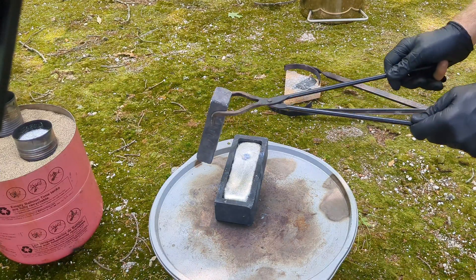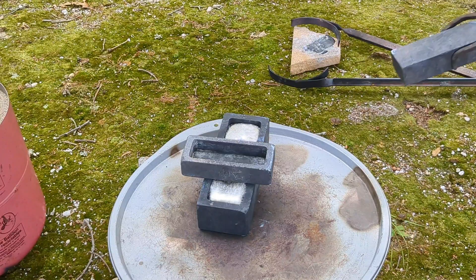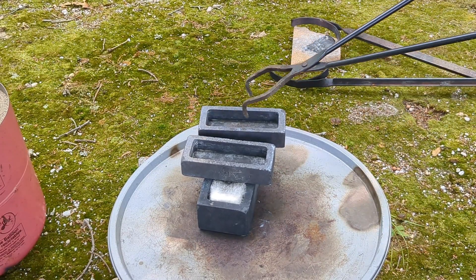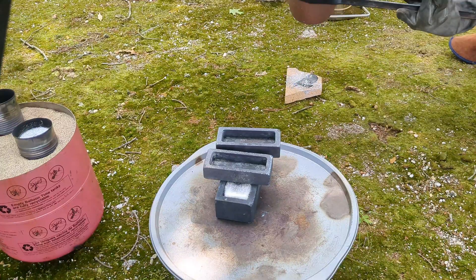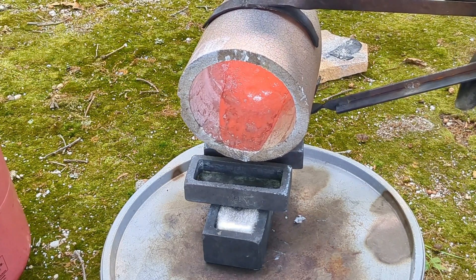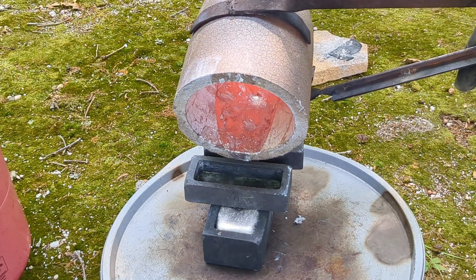For some odd reason I really thought I had quite a bit of aluminum left inside the crucible, so I decided to load up two more ingot molds — but you'll see I had like no aluminum left over.